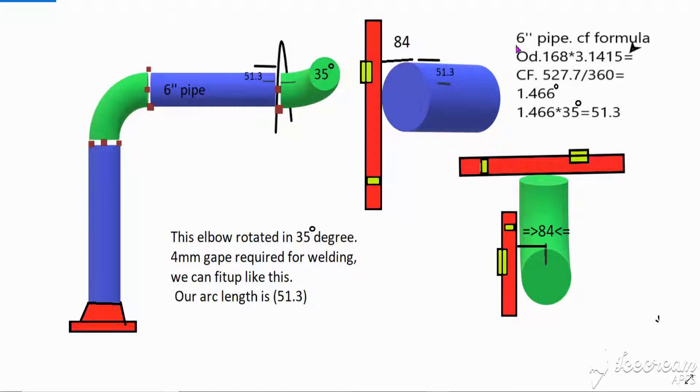First, this is our pipe — six inch, for example. This is six inch. First we calculate CF (circumference). Six inch OD is 168, into 3.14 — this is our formula to calculate CF. CF equals 527.7, divided by full degree 360; our answer is 1.4. This is the one-degree value: 1.4 into 35, our answer is 51.3. We will mark from here.